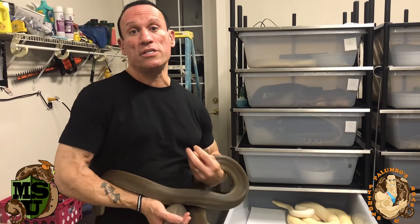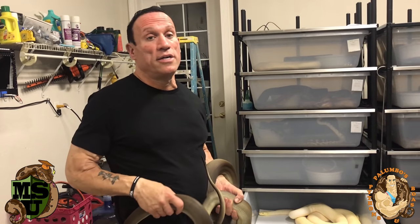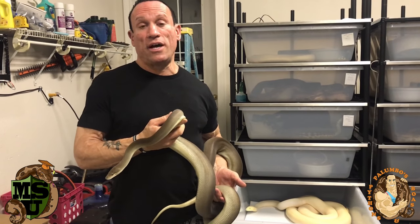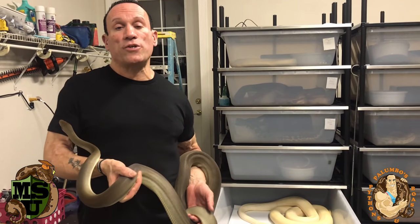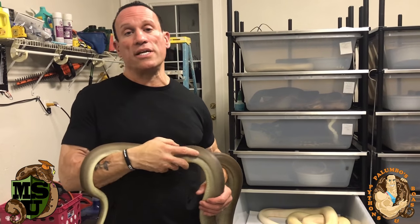That's the trick he's been using with his olive pythons to get them to breed, especially the aggressive females. The ones that aren't aggressive he just puts the males right in with them and they're fine. It comes down to strategy. With snakes that are aggressive toward each other you can't just throw the male in and leave it — you wind up with a dead snake like I did. Hopefully you guys can learn from my mistakes.